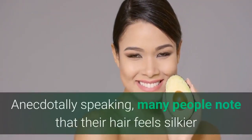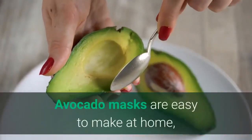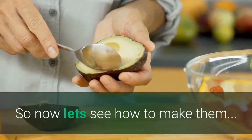Anecdotally speaking, many people note that their hair feels silkier and stronger after using an avocado mask. Avocado masks are easy to make at home, and you may already have all the ingredients you need in your kitchen. So let's see how to make them.